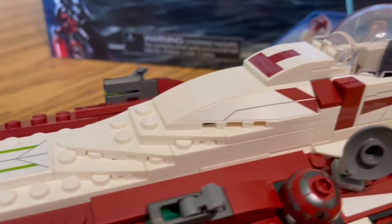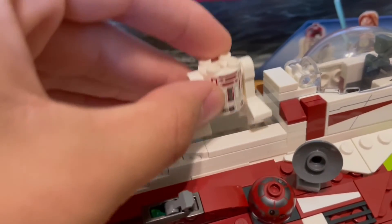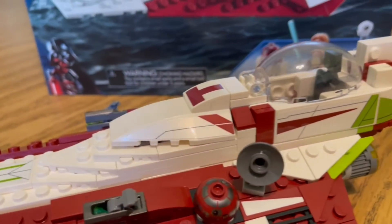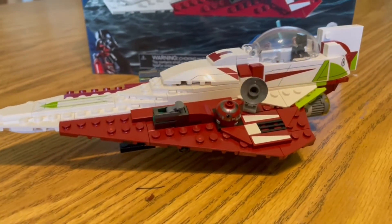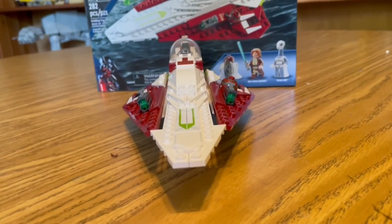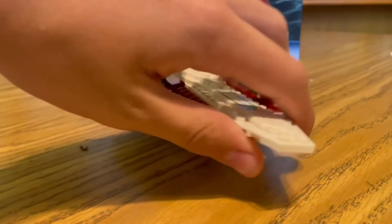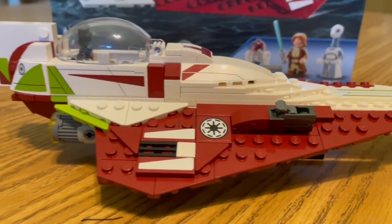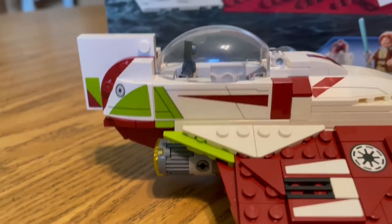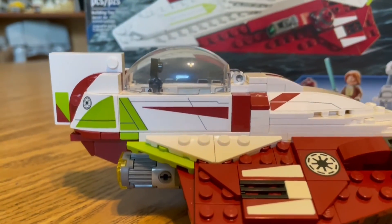One of my favorite features of this set is this: you take off the top section, put R4-P17's body in, slide it on top, and now you have the whole droid and main figure all integrated into one ship — I love that Lego has done this. Moving to the front, I really like how everything is angled all over the place, giving it that great interceptor feel. On the other side we also have a stud shooter, the Republic crest, and quite a few stickers. I'm surprised at how many stickers are on this set, but I really like the extra detail they provide.